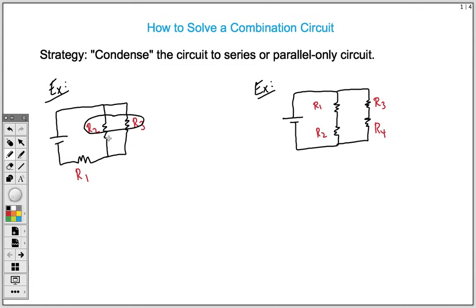You add up one over R2 plus one over R3. Whatever you get as your total condenses the circuit. We would call this R2 and 3 — we've added these two resistors using the reciprocal method to get one equivalent resistor. Now that we have this one resistor, you can easily solve for the series-only circuit.